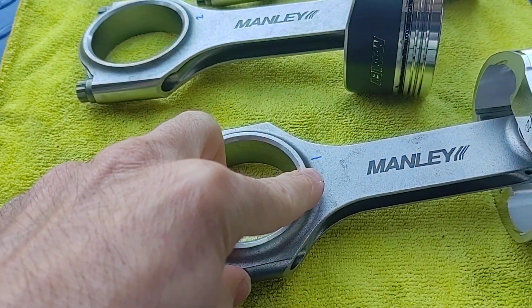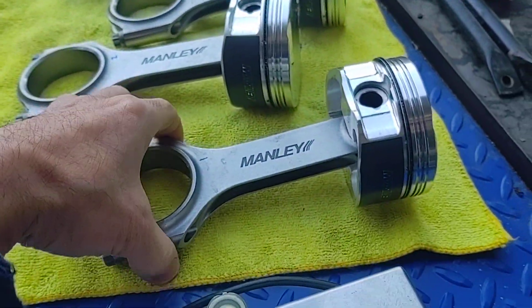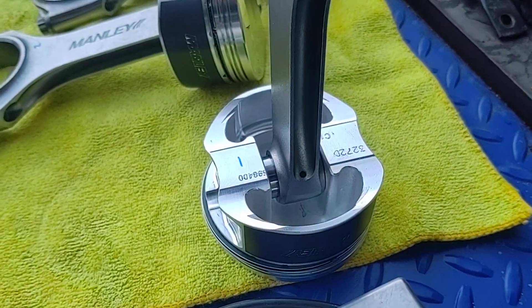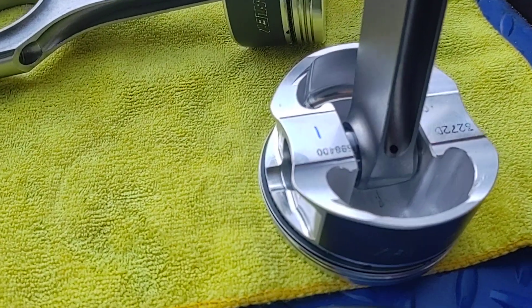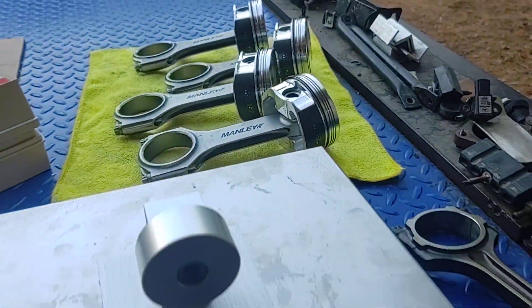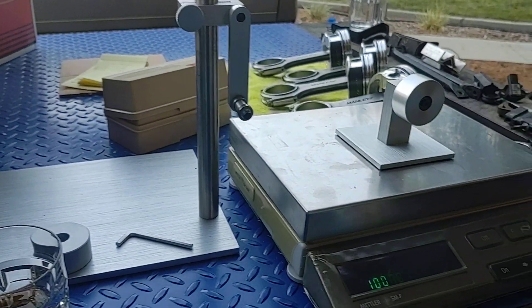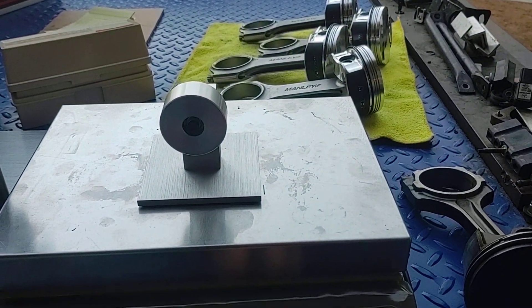Another thing I did — I'll show you here — I numbered every single one of them so I always knew which rod I was working on, and I kept each rod with its corresponding piston. As you can see, that one's numbered number one, and there's your number one piston to match.